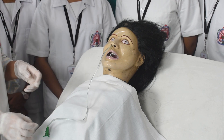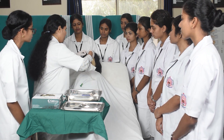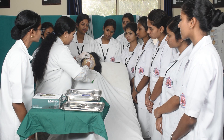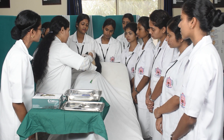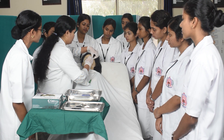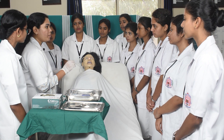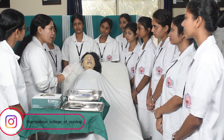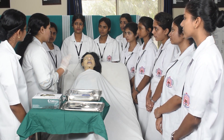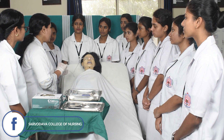After that, fix the ryle's tube with an adhesive tape or fixator. However, this is not the confirmatory test — before starting any feed through this tube, you must take a chest X-ray of the patient. It is mandatory; without a chest X-ray, you are not supposed to start any feed with this tube.